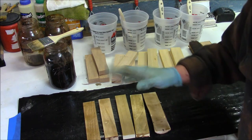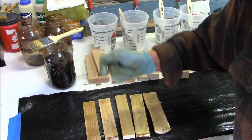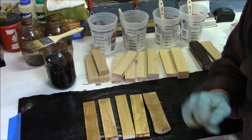We're going to let that sit for about half an hour, an hour at the most. Once again, that's oak, maple, poplar, pine, and birch. We're going to let that sit and we'll come back and take a look.